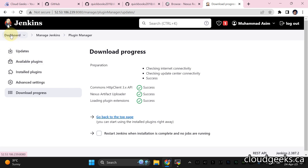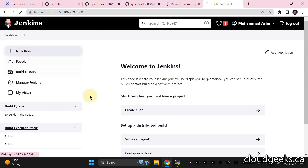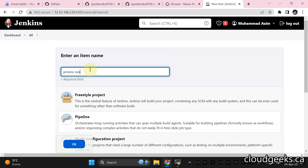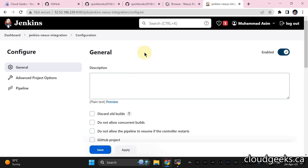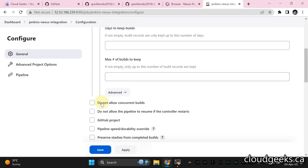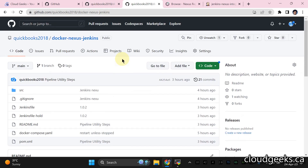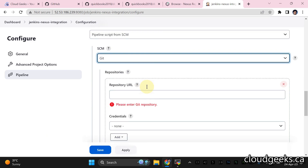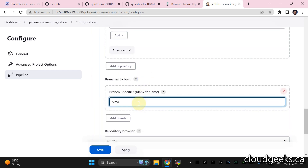Navigate back to the Jenkins dashboard and create a new item. Name it 'Jenkins-Nexus-Integration' and select type Pipeline. Disable concurrent builds. From the pipeline definition, select Poll SCM and provide the URL of your git repository. Set the branch to main.